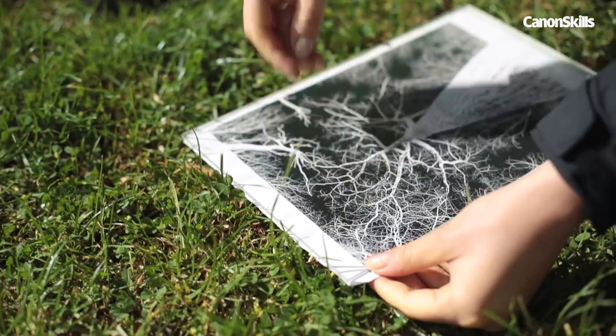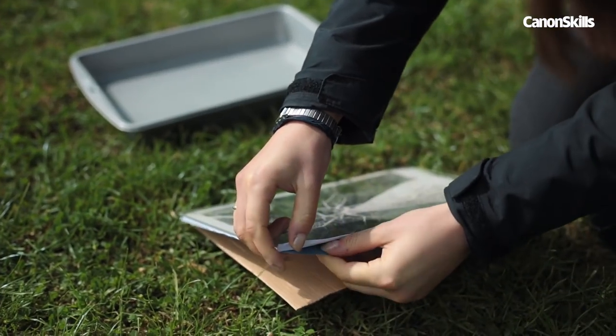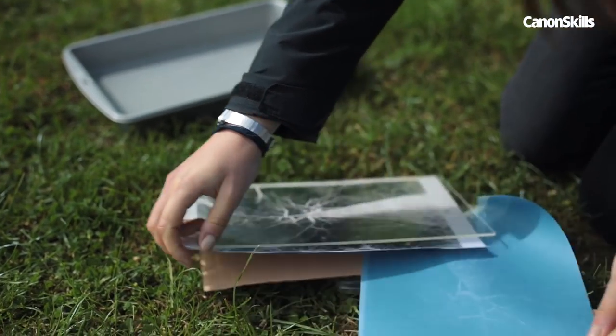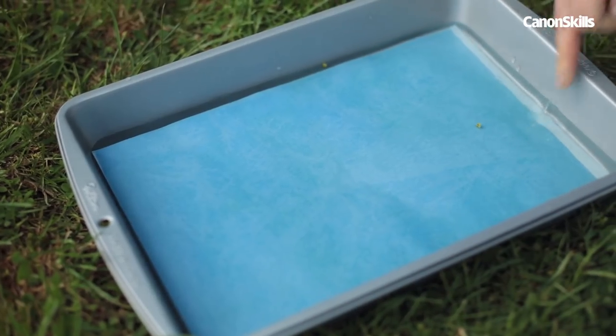On a cloudy day, you might need to leave it an extra five minutes. When there's a clear imprint of your image on the paper, rinse your sun print. Take it off the back of the glass, remove the tape and place it into the water tray.